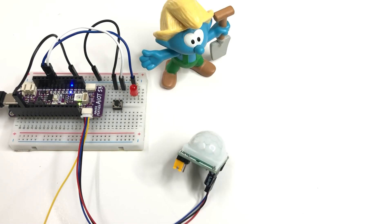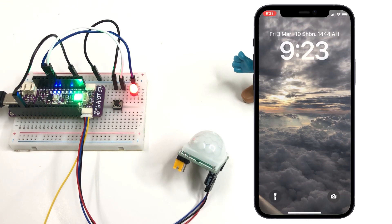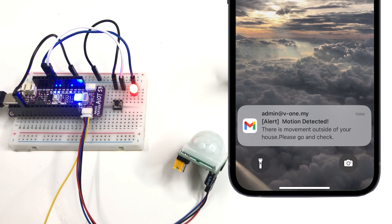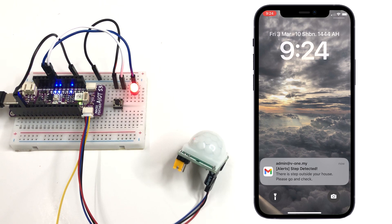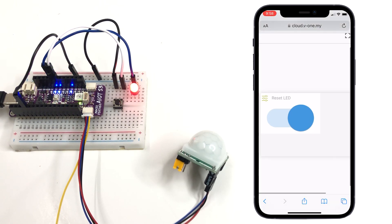Hi everyone, in this tutorial we will learn how to make an IoT based home security system. When this project is turned on, the PIR motion sensor will detect if there is motion where the sensor is placed, or when someone triggers the button, the LED placed in the house will turn on and the house owner will be notified about the intruder through Blynk cloud. To turn off the LED, you can use the reset button on the Blynk monitoring page.